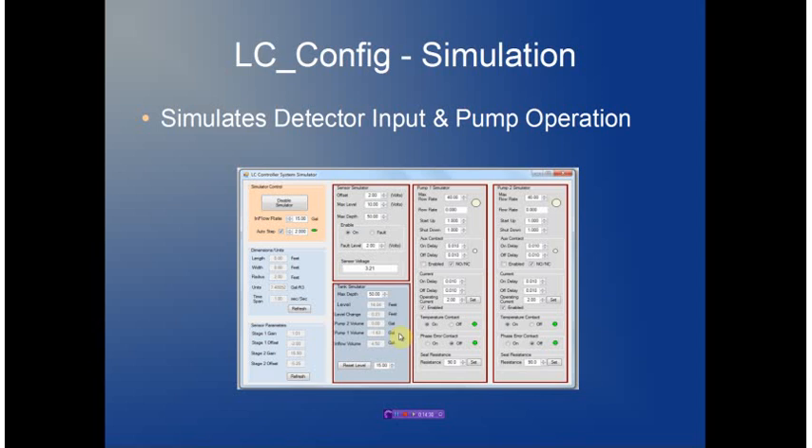The simulator screen shows a virtual tank which has a constant inflow provided by the simulator. The virtual tank uses the parameters of the dimensions and sensor to calculate an effective sensor voltage, which is applied to the controller, and the controller will then activate pumps as required. When pump outputs are turned on, the simulated virtual pumps are activated, providing a constant flow rate ramped up or down during turn-on and turn-off cycles. Auxiliary contacts and current can be forced to known values.